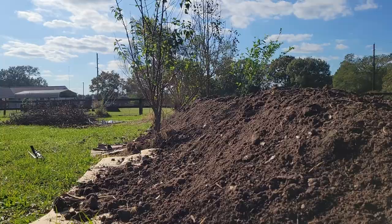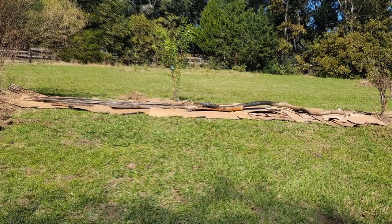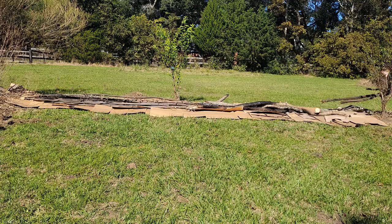Additionally, this location has compacted, poor quality soil, which has made root growth difficult for any trees I've attempted to grow here. This bed is being constructed at the beginning of the cool season, which will help reduce the chances of native grasses and weeds completely taking over.